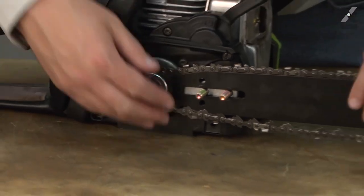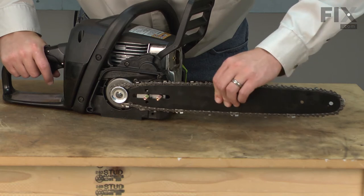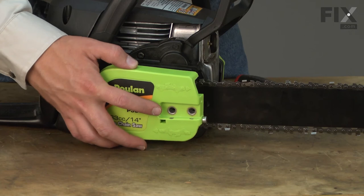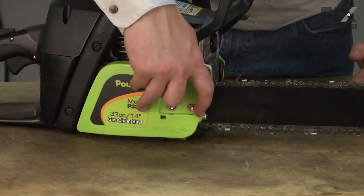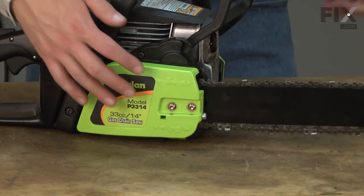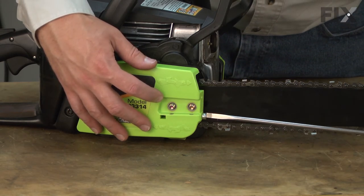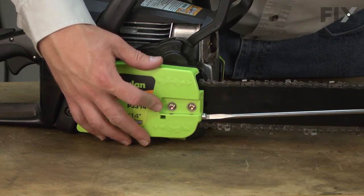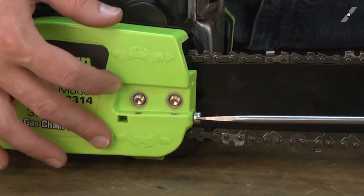Once I have it in place on the saw, I'll go ahead and pull the bar forward as far as it'll go. Now I can install the side cover. I place it over the bar bolts and I'll adjust the adjustment screw until the pin on the side cover falls into the hole on the bar. This is easiest to do if you have a long screwdriver, but any screwdriver will work. I'll just adjust it one way or another until it lines up with that hole in the bar, applying a little sideward pressure so it'll snap into place when it finds that hole.